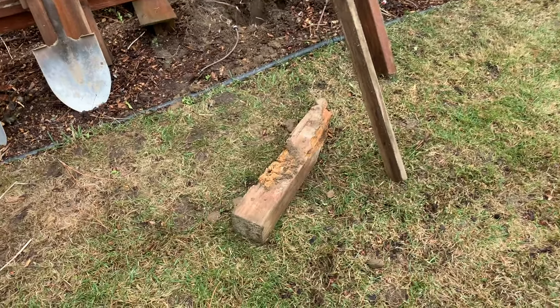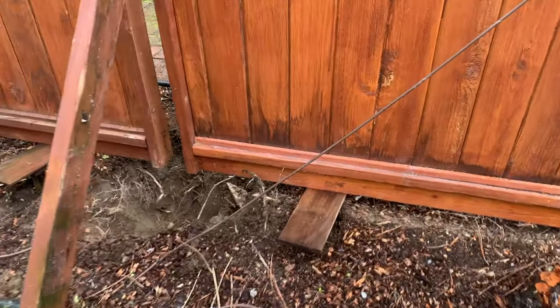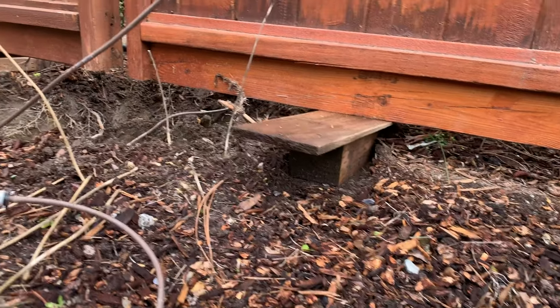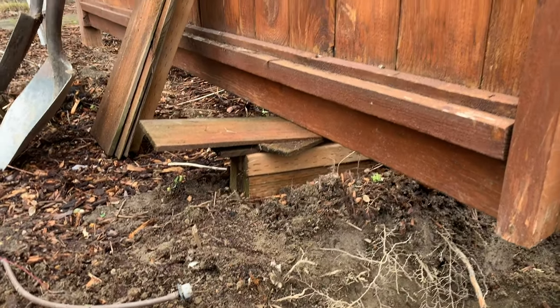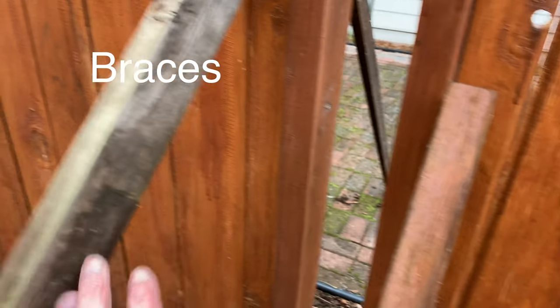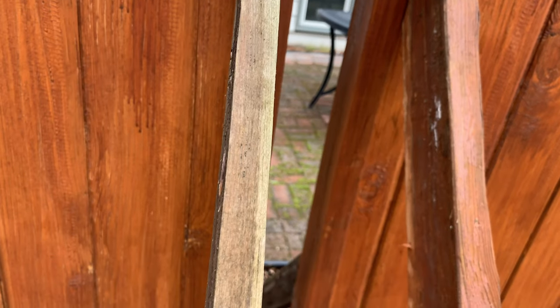There's a piece that rotted off right there, so I braced up the fence to hold it up. I held it in place with braces on both sides — one on each side over there, and a little one down there.